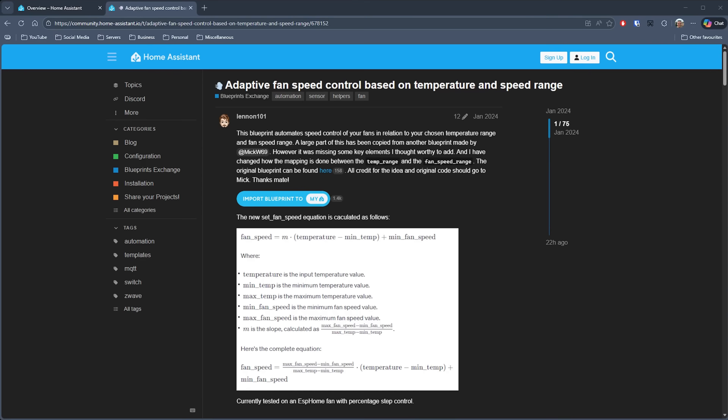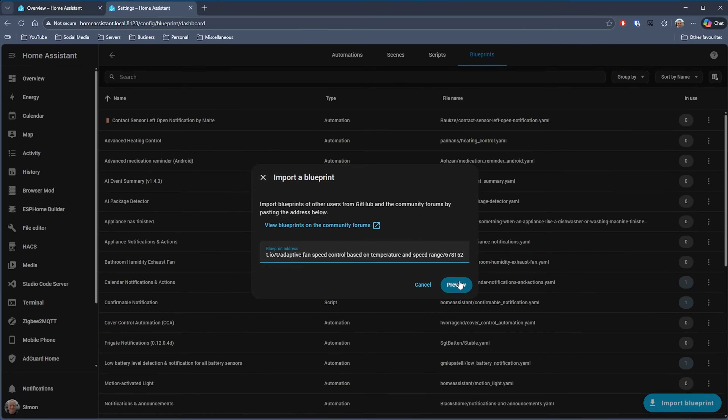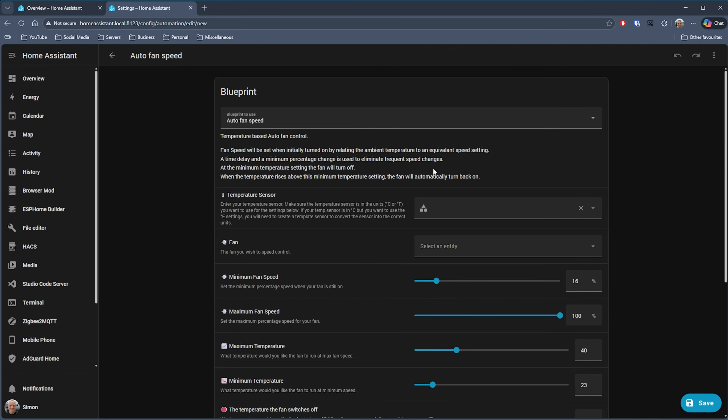Next up is Adaptive Fan Speed Control by Lennon101. I was in two minds about including this one as it looks fairly simple, but it's actually really quite powerful and clever. It was when I saw a comment showing how well it was maintaining the temperature in a room that I decided to include it. You specify your temperature sensor and the fan you want to control. If your fan doesn't have controllable speeds, you can still use some settings to regulate the room temperature — which is essentially what I did with one of my own automations.